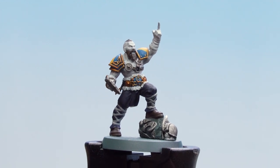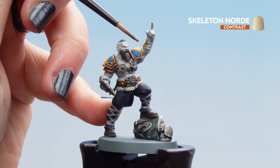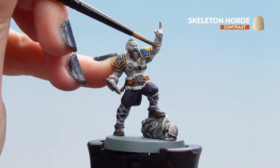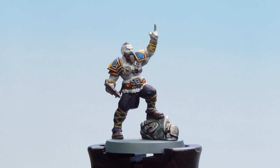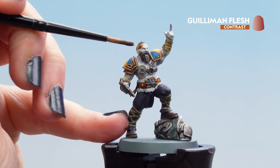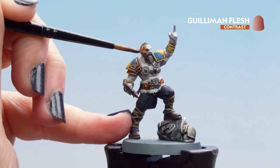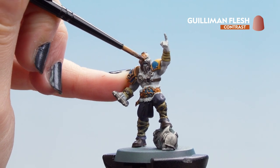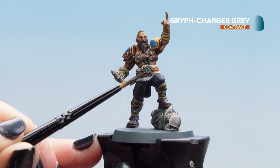With that dry we can move on to Skeleton Horde, using that on the wraps on the top half — around the wrists and around the bottom of the legs as well. With that dry we can move on to Guillemin Flesh for our skin tone. Be careful not to apply too much in some areas and move it around. If it's too dark in some areas you can clean your brush and take it off. Then apply Griff Charger Grey to any of the fur areas.